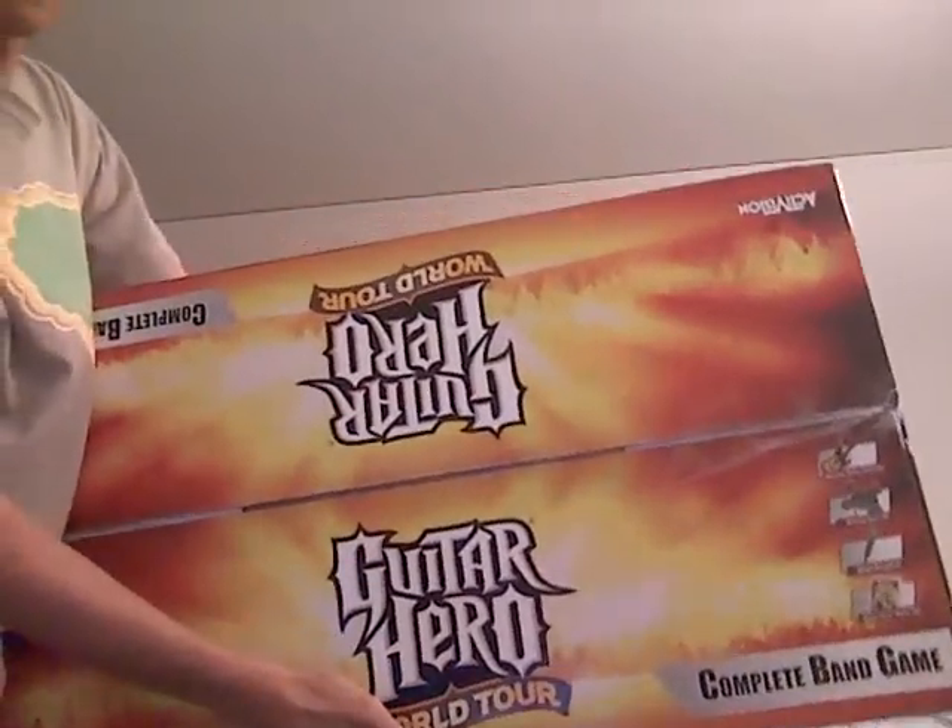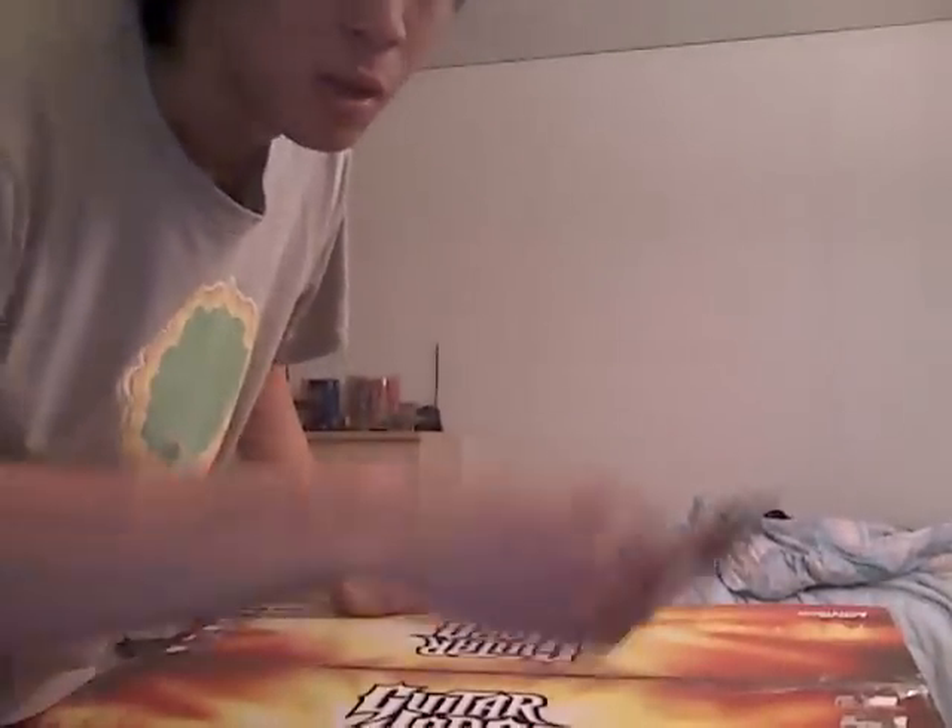So today I got the Guitar Hero 3 World Tour band kit, so I'm going to do an unboxing video. That's some heavy. Okay, let's see — Guitar Hero 3 World Tour box. And we're gonna use today my butterfly knife.